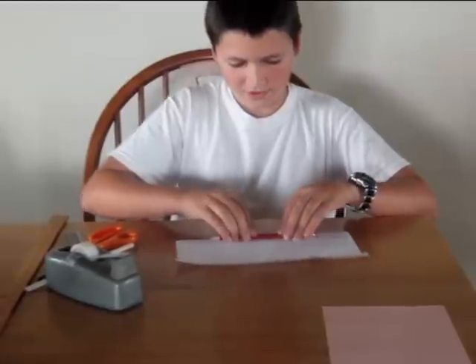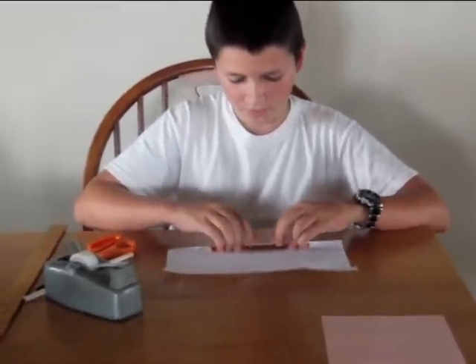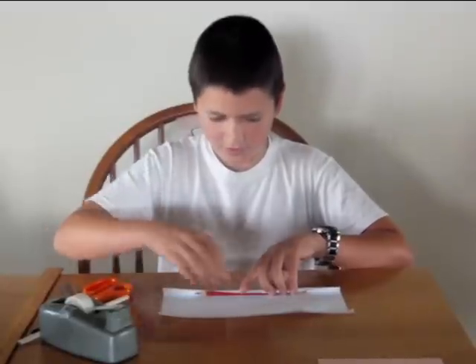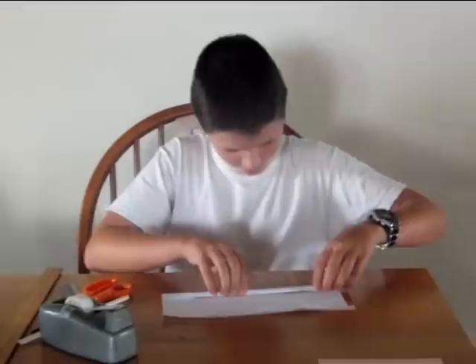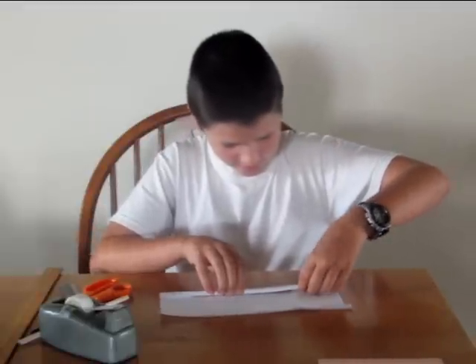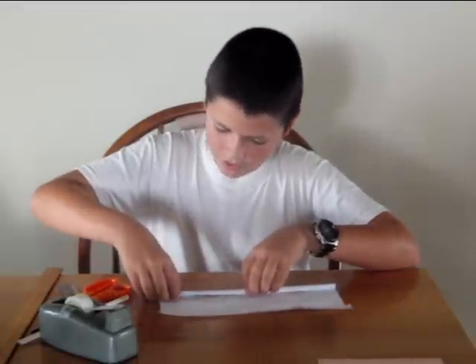Then take a pencil and roll it — roll the paper around the pencil so that it is roughly the width of the pencil. When you do this you want to fold the corners down a bit so that they will roll as well with the pencil.